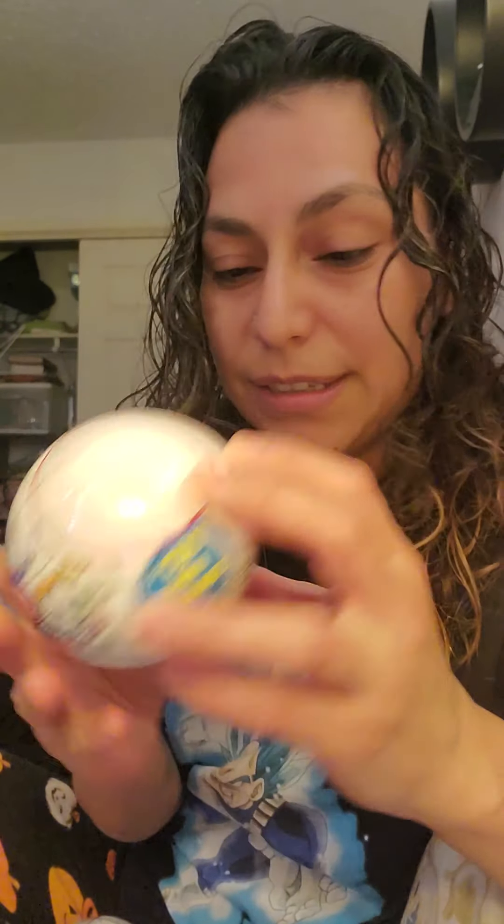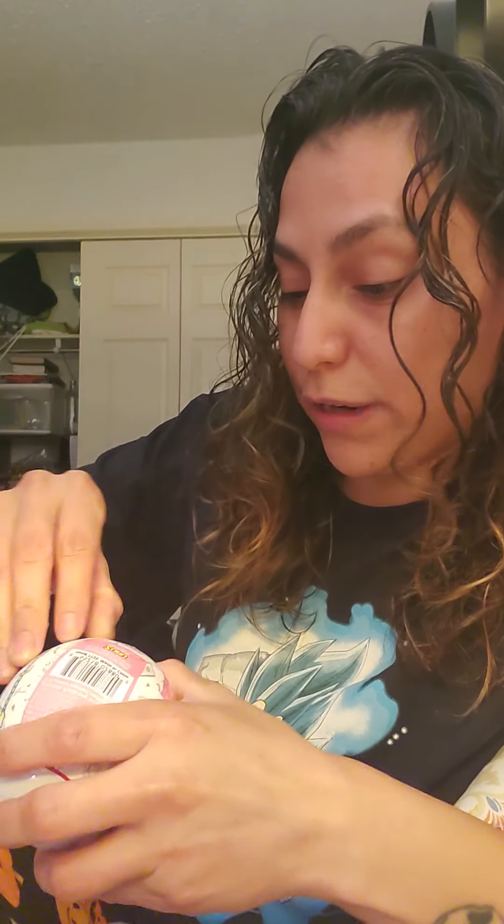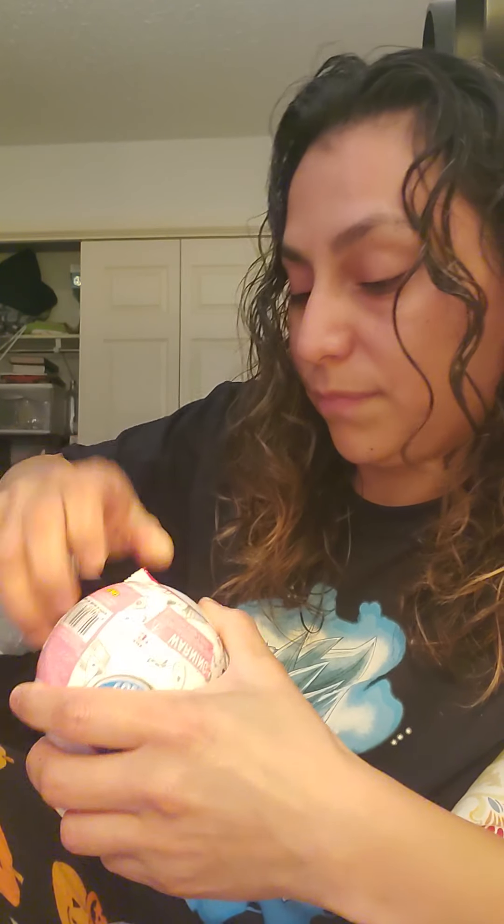Mini Brands! These are my mini brands that my friend sent me. So cute! Let's see what we got — if any rares. If you haven't seen these before, they're miniature regular brand stuff like Mentos and hair products.